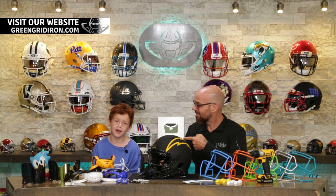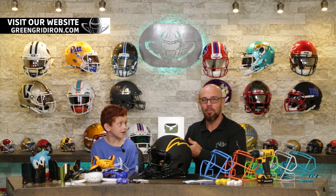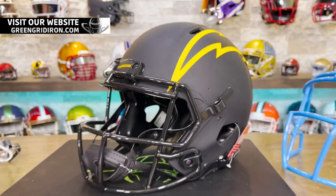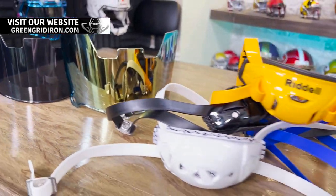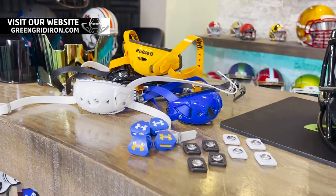Welcome back to The Heads Up Show. This is another YouTube experience, this time with Dylan. Dylan and his family came up from Florida. Is it your birthday? Yes, August 6th. So this video will be coming out right after your birthday — happy birthday! Thanks.